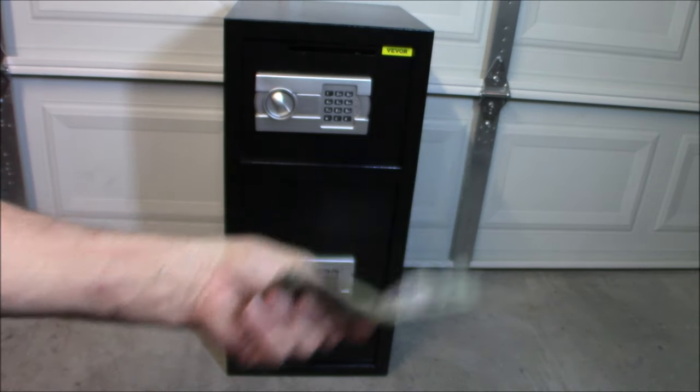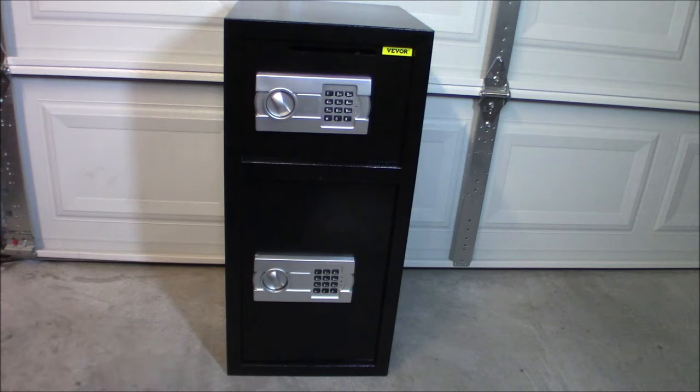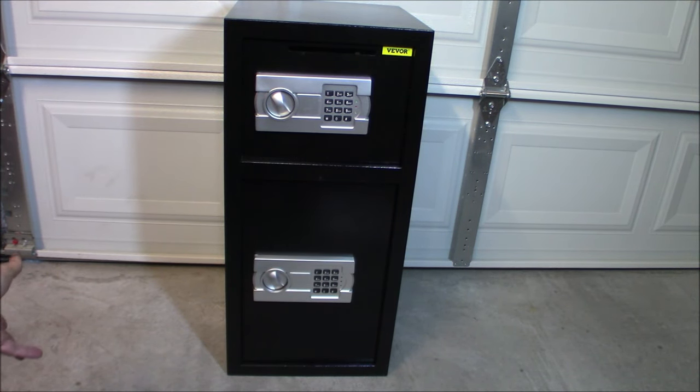I have a pretty thick stash of money here - just toss it in, that's simple. I know that it is put away somewhere where no one is going to see it out and grab it. Could they get in there? Of course - any safe can be broken into, just a matter of how long it takes. It is not fireproof and it is not waterproof. So for short-term storage, this is awesome for me.